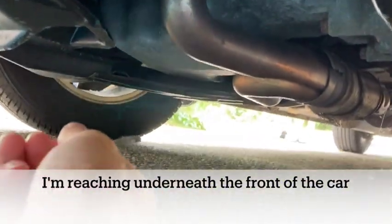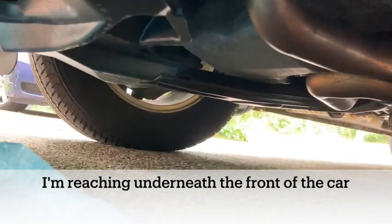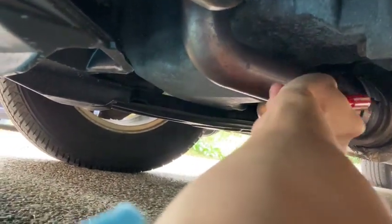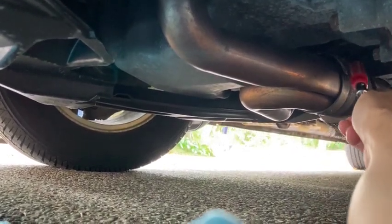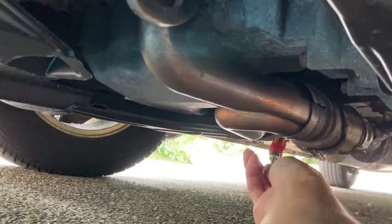So here is what I think the problem is. When we're driving, we hear this rattling noise — this kind of rattling noise right here. I think it's this loose part right over here. I'm gonna hit that — and that's what I hear. I really only hear that when I'm accelerating.